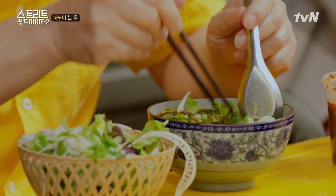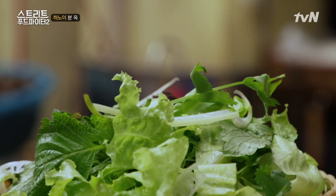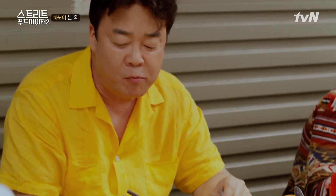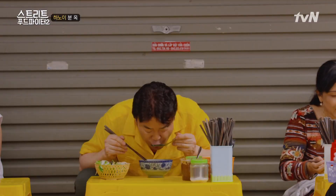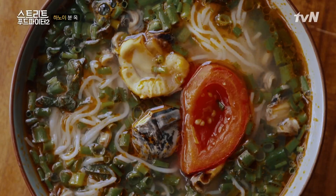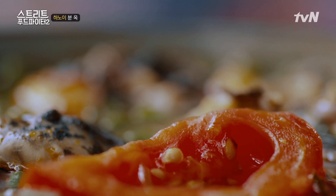여기 나온 채소들은 특이하게 생겼죠? 이거 바나나꽃입니다, 바나나꽃 채 쓰는 거. 이거는 차조기 깻잎처럼 생긴 거. 이거는 상추. 하나하나 맛보시고 입에 안 맞는 것만 빼고 드시면 돼요. 여기 토마토가 들어가 있는데, 한국에서는 주스나 생으로 많이 먹는데 여기는 요리에 많이 넣습니다. 특히 해산물 요리에 많이 사용합니다. 해산물의 비린 맛이나 특유의 냄새를 잡아주기 때문에.